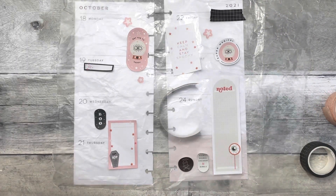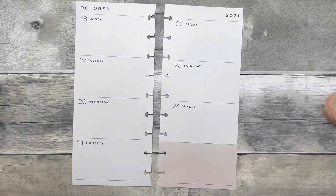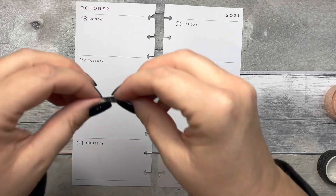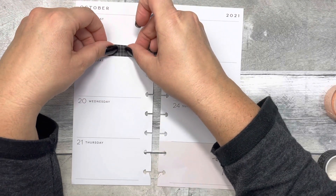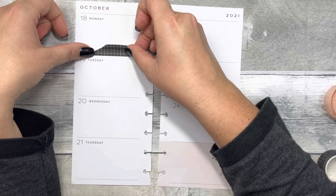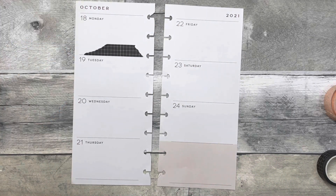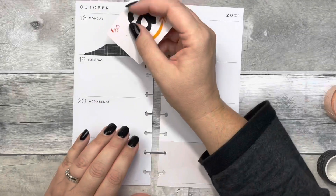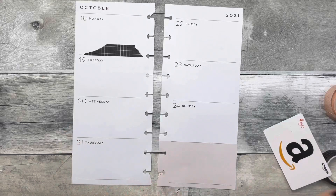I found a sticker that's a little more neutral and we can tweak it to make it work, so I went with that. Then I'm adding some black grid washi to add a little dimension and something extra to the spread. I love ripping my washi, and I like using a gift card to flatten it out and get any air bubbles out — it just lays better that way.